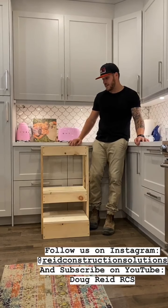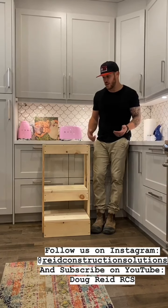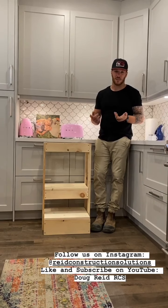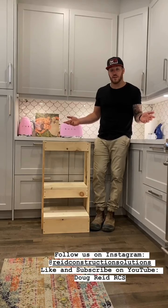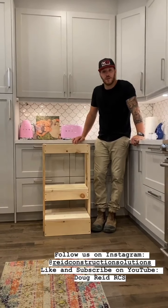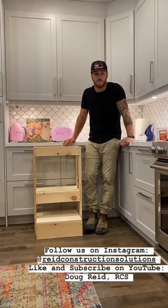I used regular knotty pine — it's cheaper, but I went through and picked the nicer pieces. You can use select pine, but it's like double the price. Cedar is another option — there are tons of choices. I did this because it was super inexpensive and I still like the way it looks. If you have any questions or want me to send you the material list, just send me a DM. Thanks for watching.